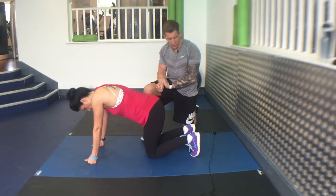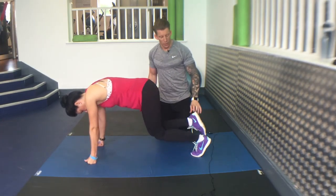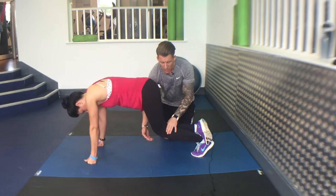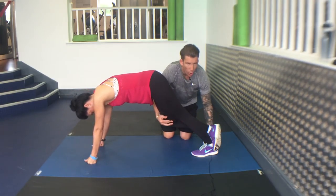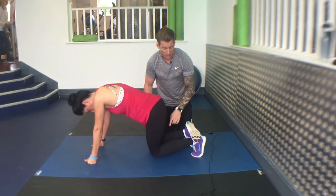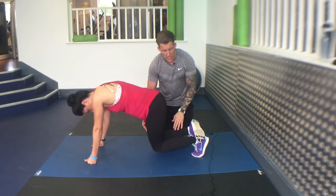Ankle mobilisation from presser position. Go into a presser position, sitting one leg behind the back of the other. Push that heel to the floor and hold there for a second, then release by bending the knee. So push down, hold for a second, then bend the knee to release.